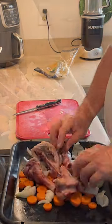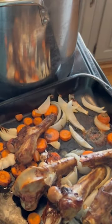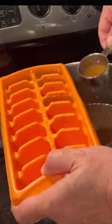Take the venison bones and vegetables and brown them in the oven at 375 for about 45 minutes. Put the vegetables and the venison bones in a pot of water and simmer for approximately 18 hours. Strain it and chill it to get the excess fat off, then pour into ice cube trays and freeze.